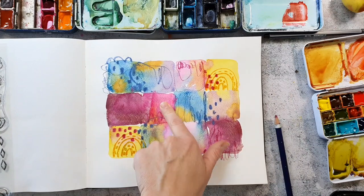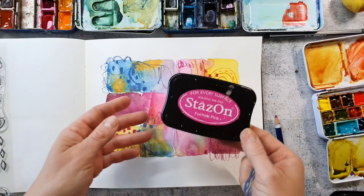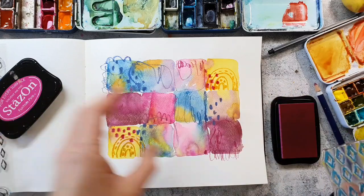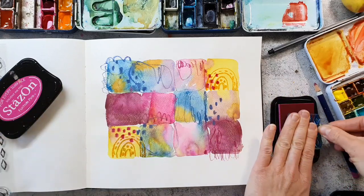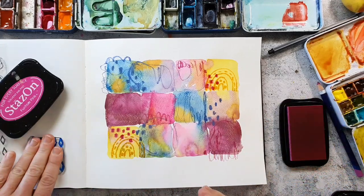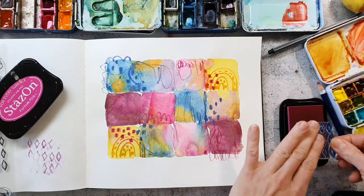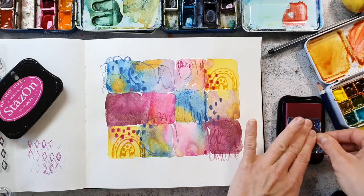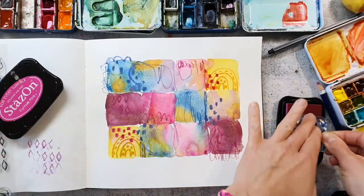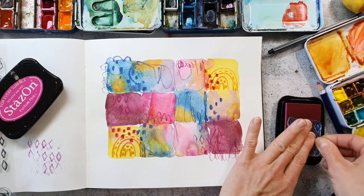I plan to stamp in pink into these areas and I'm using Stazon ink here. My stamp is a little bit blue so I'm not sure if it will mix into the pink, so I just make a test print on the left and I think it's fine. I only add some accents of the stamp, not the full impression — just some touches here and there.